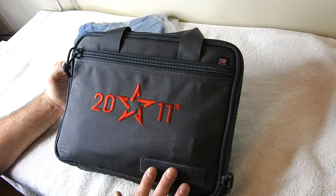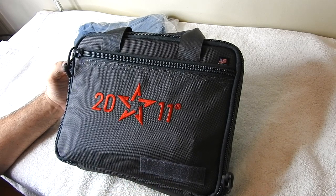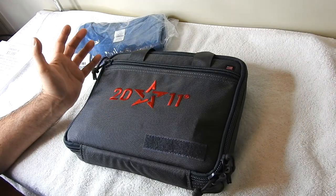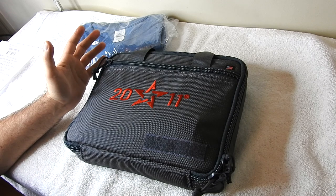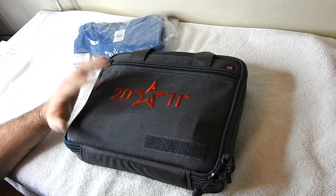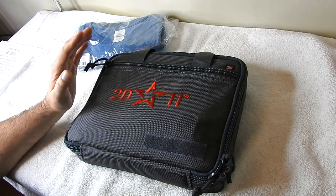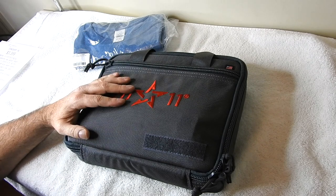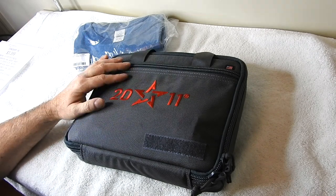I'm going to run hollow points through it because STI does state that you can run hollow points through it. Just to be clear, I'm not getting paid by anybody to do this video — I just wanted to do it because I'm very interested in guns. I bought this with all the money I made from reselling items online and was able to pay for it up front, which is super awesome.